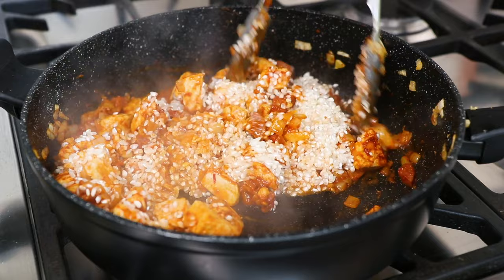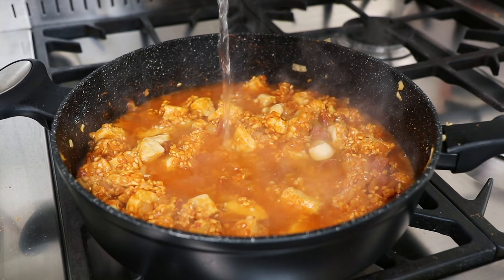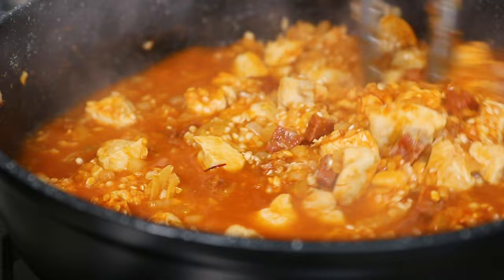Now top the contents of your pan up with some boiling water until the ingredients are just about covered. Season with some salt and pepper, then stir the ingredients together. Now leave to simmer for 15 minutes whilst remaining over a medium heat.